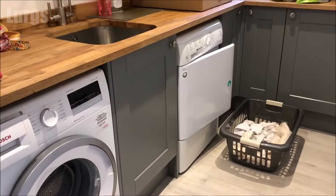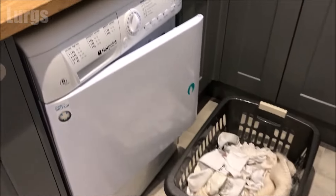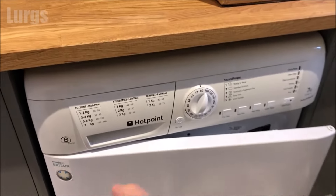Hello everybody, Lurgs here, welcome to my channel. Today it's how to empty the water from a condenser tumble dryer. Maybe you've got the empty water light flashing on the front of your tumble dryer, or you just want to empty it anyway.